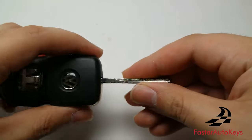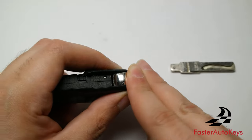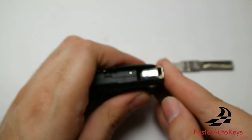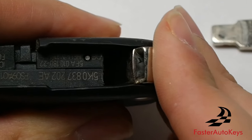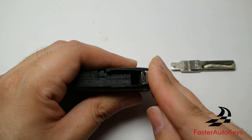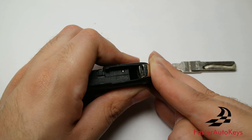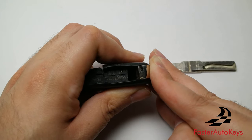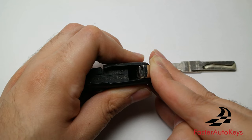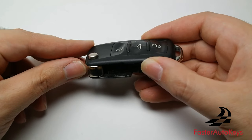The pin has been released and the blade simply comes out. The reason we remove the blade is that once it's out of the way, there is a larger gap here. The tool I'll be using can go into that gap much more easily, allowing the key to open easier. If you're ordering the key without a cutting service, you'll need to remove the blade anyway.